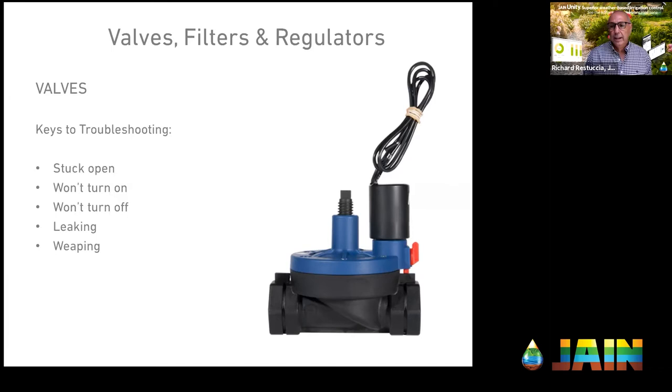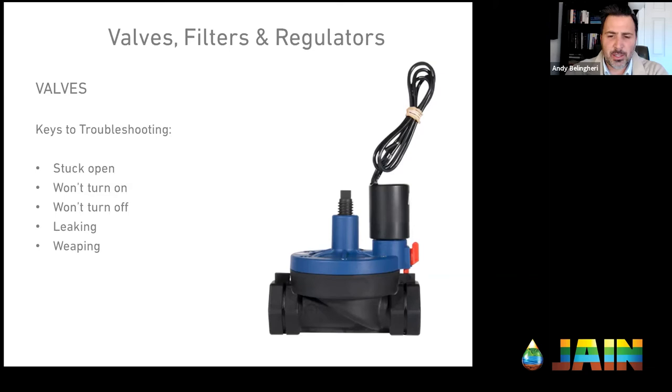For the diaphragm, you just pop those six screws out and it's right there along with a spring and a needle. Make sure you have the right diaphragm for that specific valve — they're not always interchangeable. The same is true for solenoids: the ohm resistance can be slightly different, so you want to match that up. Every good irrigation tech should have those backup pieces on the truck and ready to go for quick field repairs.